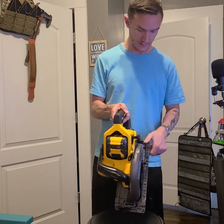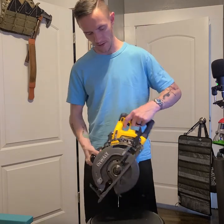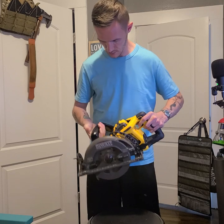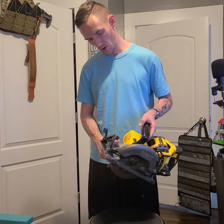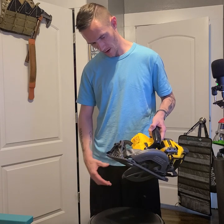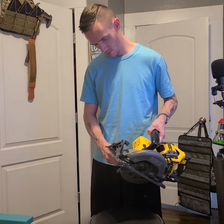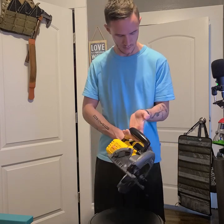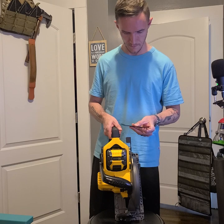The shoe adjustment is solid. I do like how defined the increments are for depth — that's nice. For bevel cuts, it's got positive stops at 22.5°, 45°, and 53°, which is actually pretty nice. And there's onboard tool storage, which is a must.